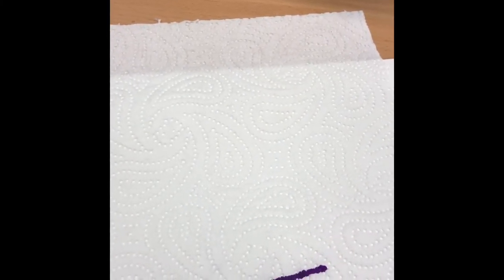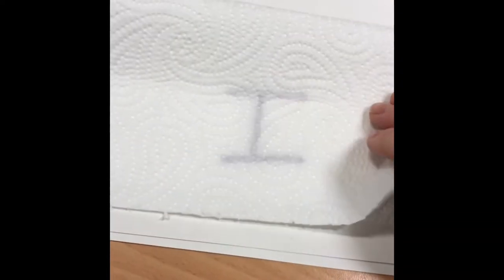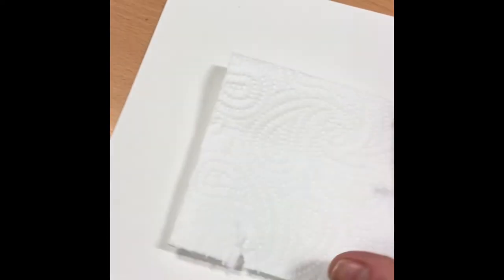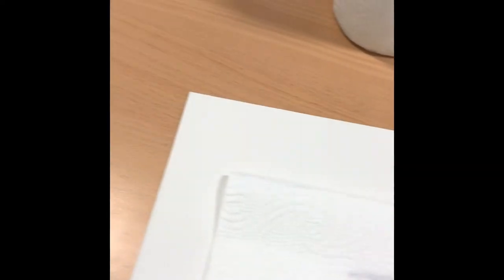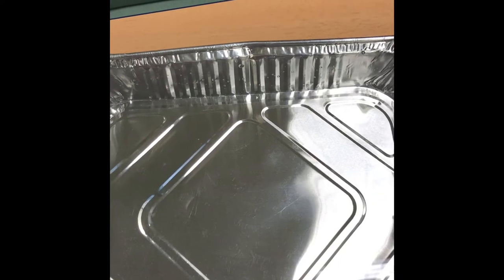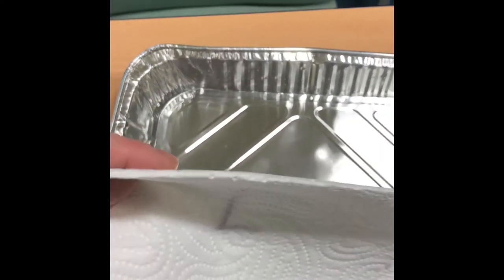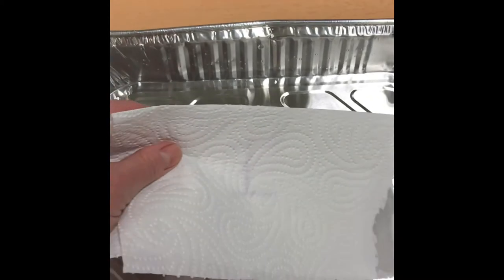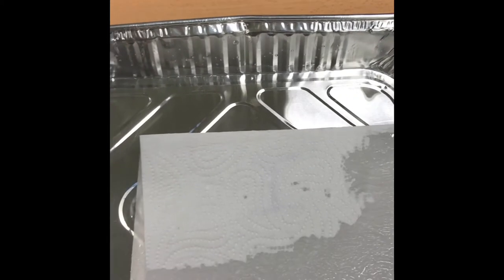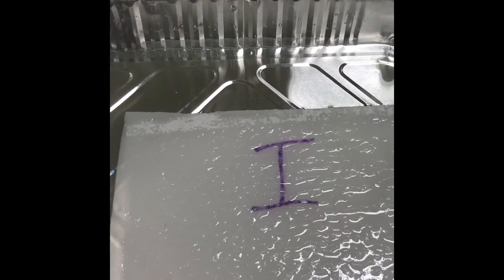That's right, this tricky word is 'I'. The next job is to fold the paper over and make the word almost disappear. Can you see? It's gone. Now here comes the magic part. You get your kitchen paper with the word that's disappeared, place it in the water, and wait for it to reappear. The tricky word is 'I'.